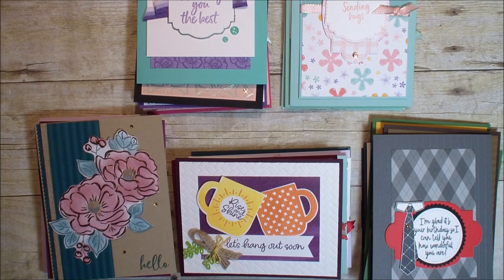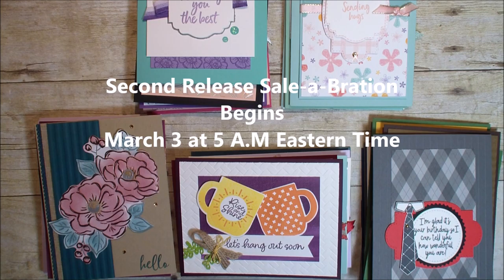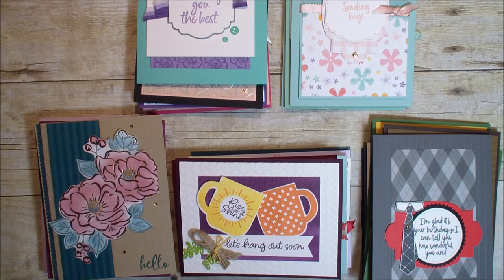Hi, Linda Bowen here from stampingwithlinda.com, your cardiologist since 1997, helping you create cards from the heart. Tomorrow is an exciting day as we do our second release to our biggest sell of the year celebration. And today I'm just here to share a lot of samples with that new second release product.